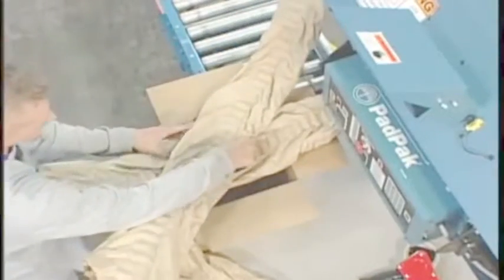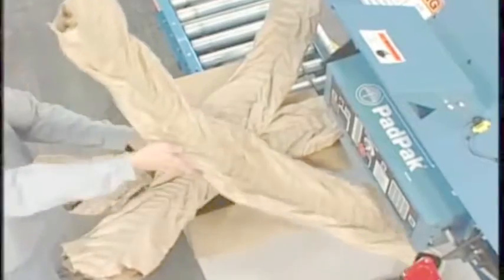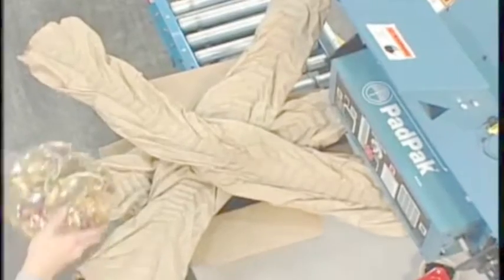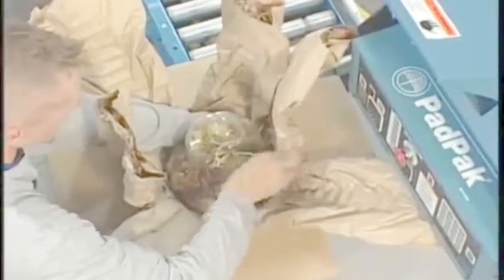If your product requires all-around protection, PadPak in the shape of a cross or star is your solution. Place the pads over the box opening in a cross or star configuration and push the product into the center. The PadPak material automatically forms itself around the product.